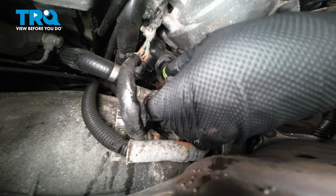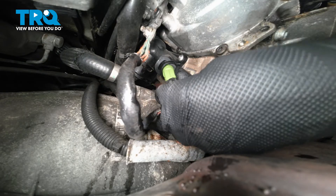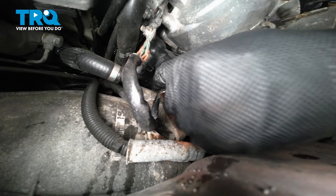Take the connector. There's a flat spot on the connector and a flat spot on the sensor — you can line those up and connect the connector. Make sure it locks in place. That's good.